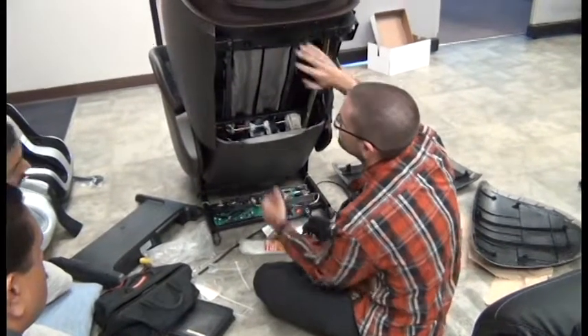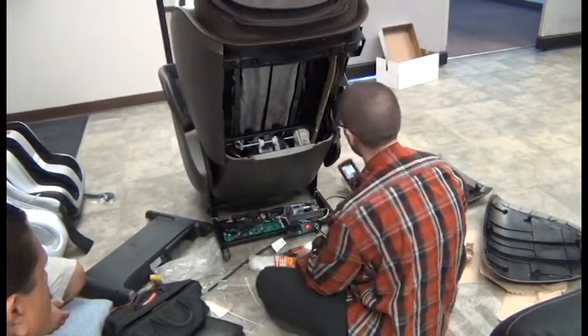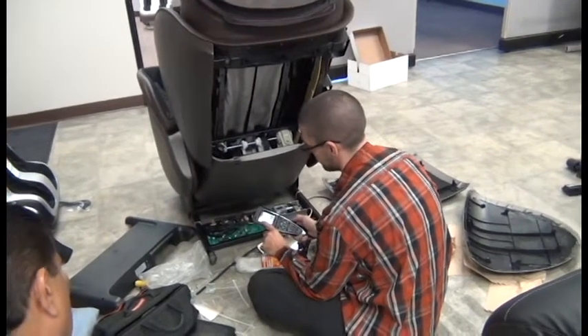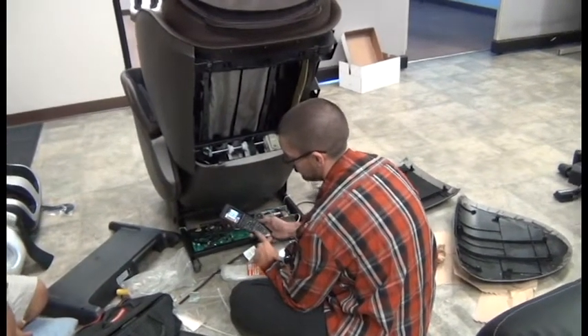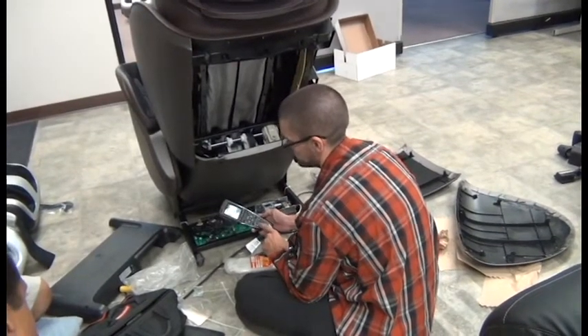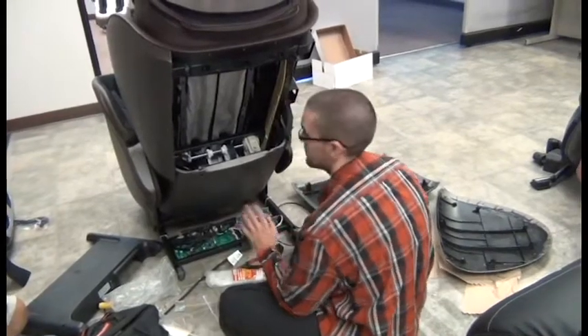We've got the cover removed to gain access to the massage mechanism and we have it in engineering mode under the actuator test. Under up/down for testing, you're going to use the legs up and down, back up and down buttons only to control the speeds — don't use the other buttons otherwise it will go very quickly.